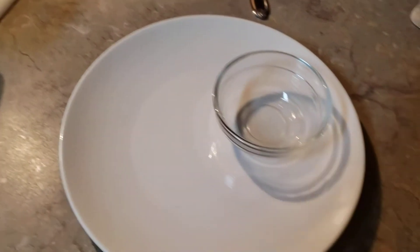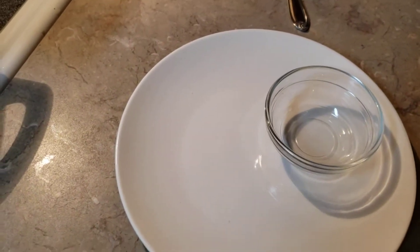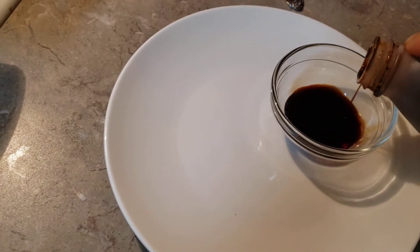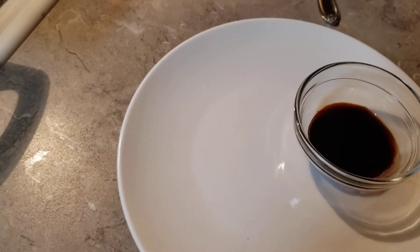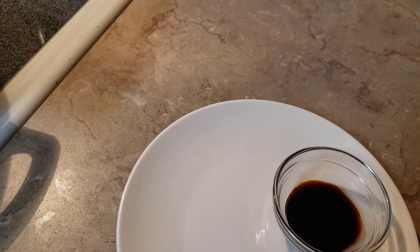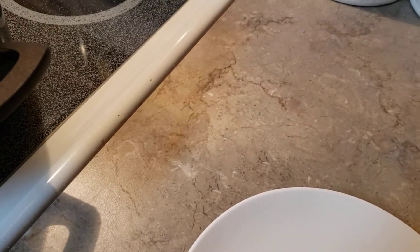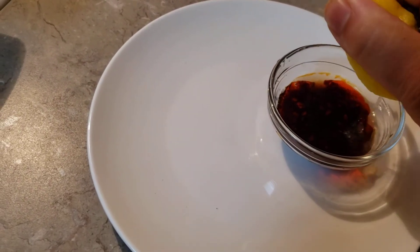So guys, we're gonna make a sauce for our pork shumai. I love pork and shrimp shumai or shrimp shumai, but I only have pork shumai. And we're gonna put chili oil, chili flakes. And we're gonna squeeze some lemon or lime guys, but I have only lemon.